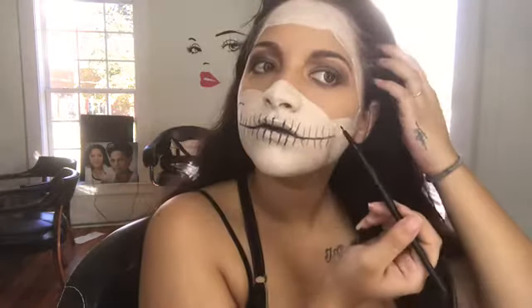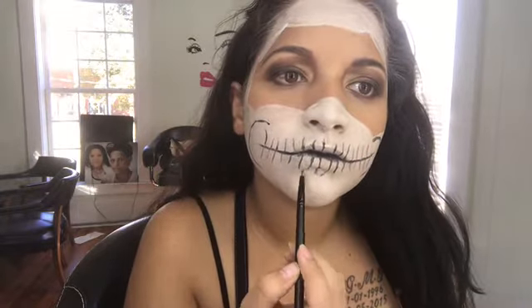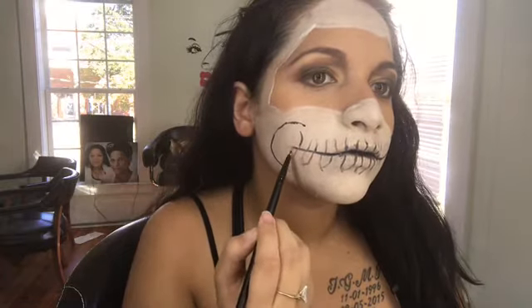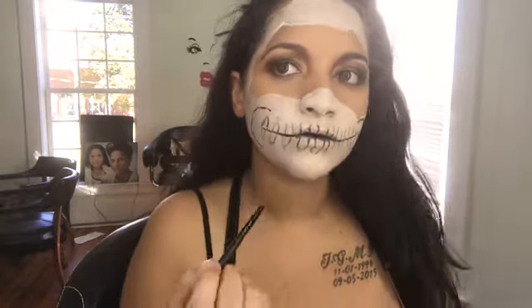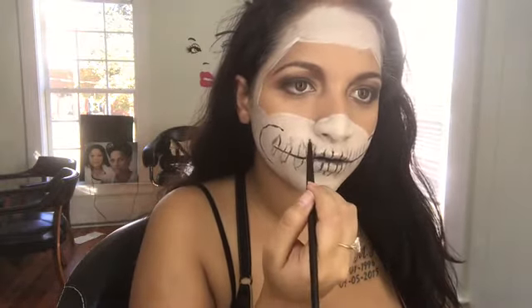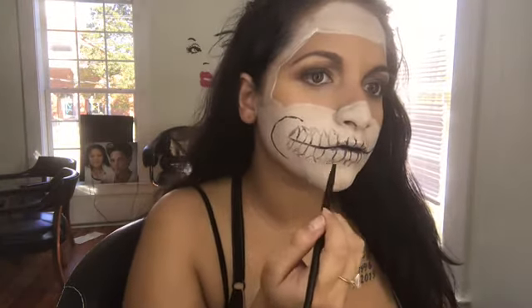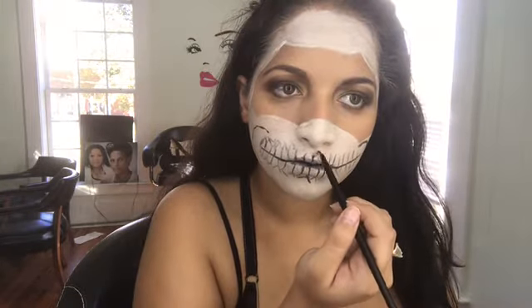And then I'm drawing the cheekbone part, and then I'm doing the little triangles. Like I said, I don't really like how they turned out, but I tried my best. I was freestyling the look, so it was the best I got.